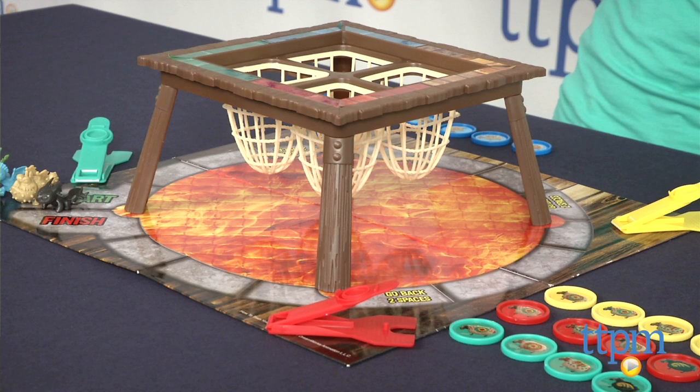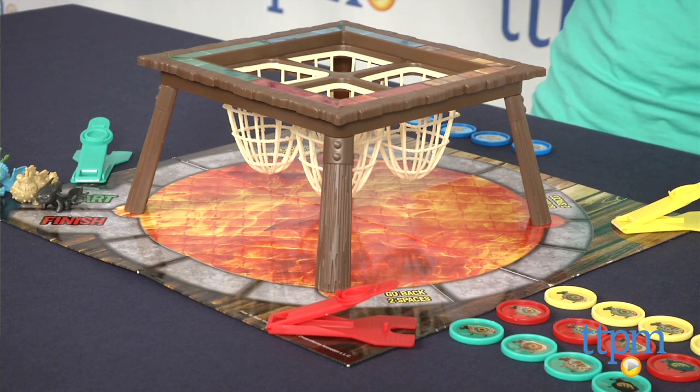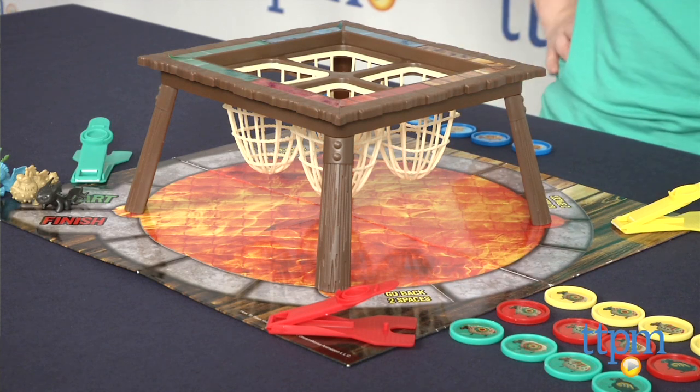Hi, I'm Laurie from TTPM, and this is the How to Train Your Dragon 2 Sheep Launcher Game from Pressman. It's a skill and action game for two to four players ages five and up, where the object is to be the first player to move his or her dragon around the game board.